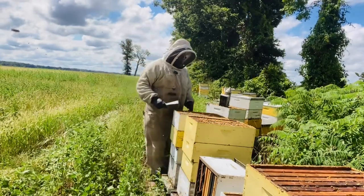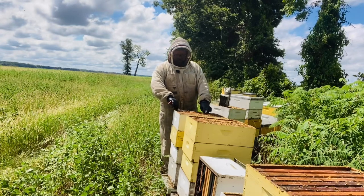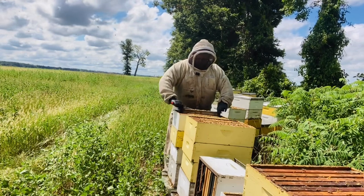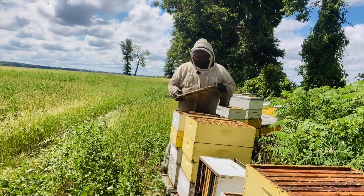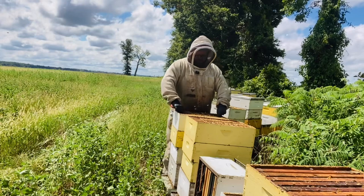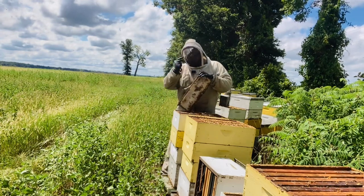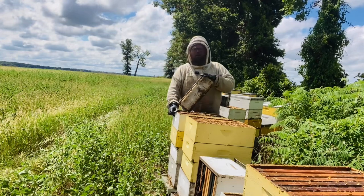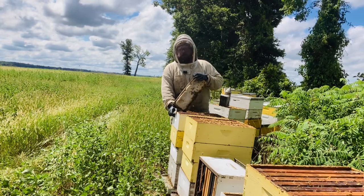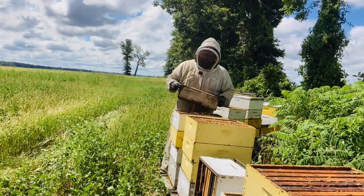Now for capped honey — the center frames in this box, I've missed a little honey here, I should have had another box on this one, so they've probably backfilled some into the brood chamber. But I have some burr comb, and it does look like these are capped. Just because this is capped does not mean that it's dry. We're taught that, but here in this area it's just not true. You can have 21-22% honey that is capped. And the only way you can tell is if you use your refractometer. So just going by the capping is not a good idea.